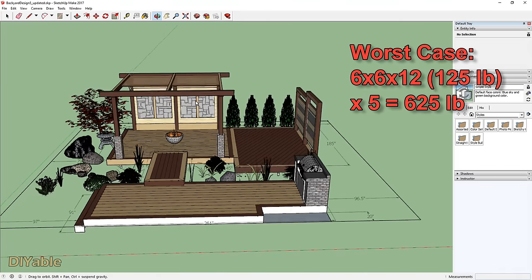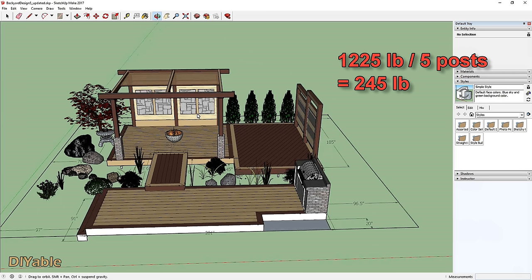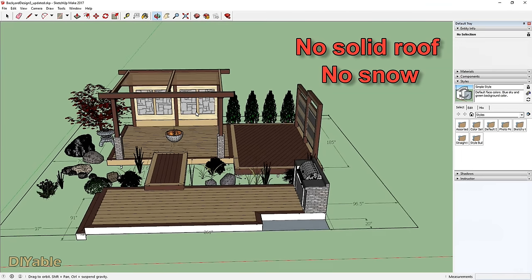Let's do some calculations. Worst case scenario I am using 6x6x12 posts — at 125 pounds each, I have 5 of them, coming to 625 pounds. There are also 10 pieces of 2x10x16 at the top, total weight 600 pounds. Grand total is 1,225 pounds. Attached to the deck, each post on average gets around 245 pounds — carriage bolts are strong enough to handle that if your deck frame is done properly. Because there is no solid roof, there is no additional snow load to worry about in winter. Footings for each post would be overkill.